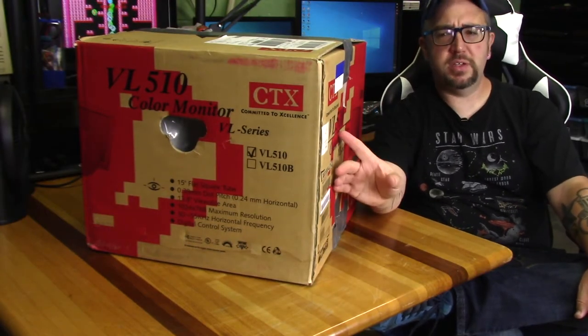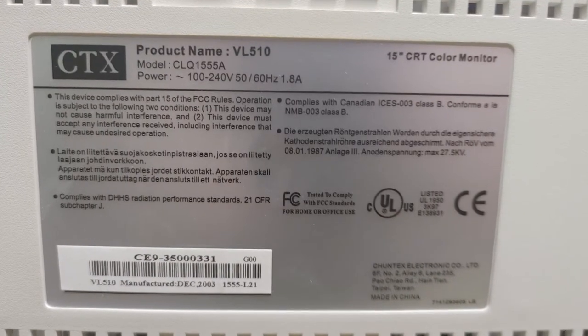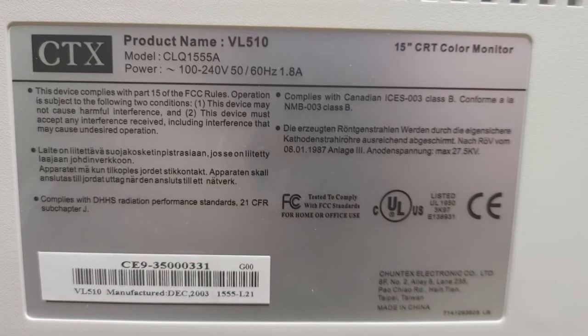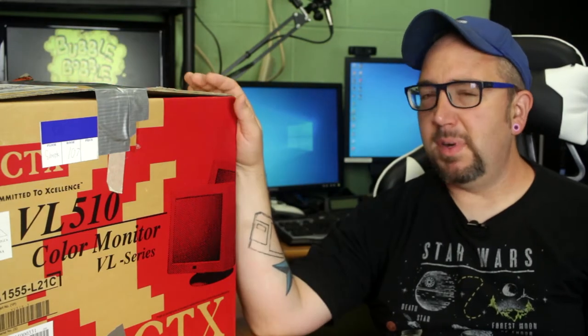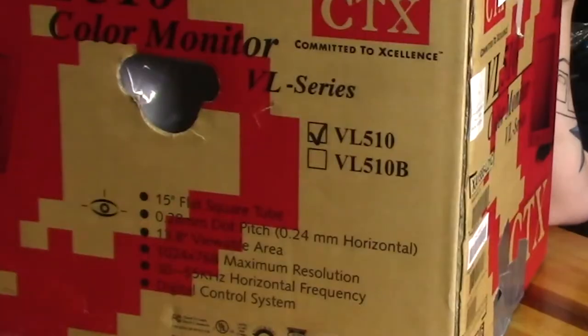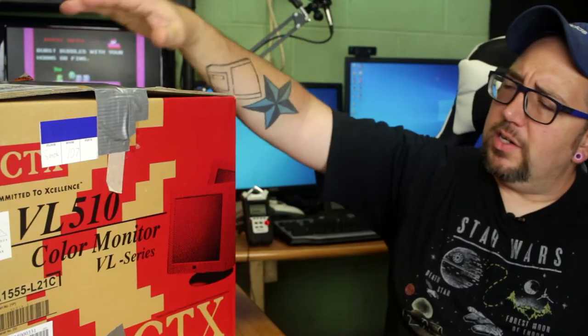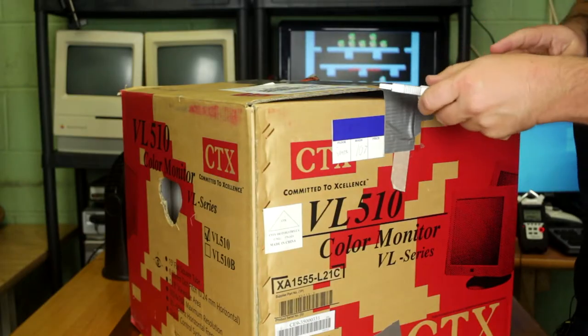Just a little background from some quick research — this model was made roughly 2002, so it would be kind of towards the end of the line for CRT monitors. It has a VGA connector on the back, not sure if it's attached or detached. Minimum resolution is 800 by 600 and maximum is 1024 by 768 somewhere around there — I'll confirm that in the description below.